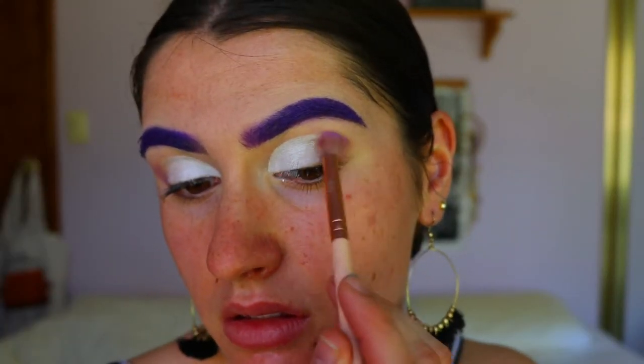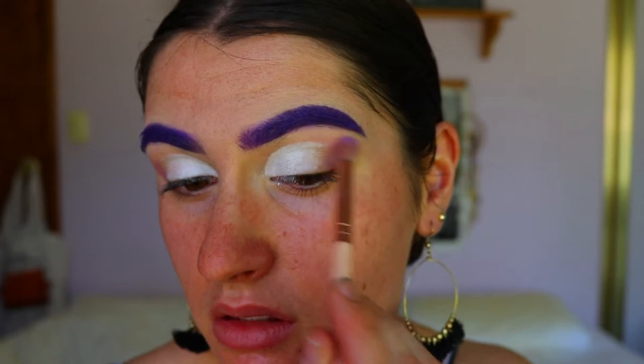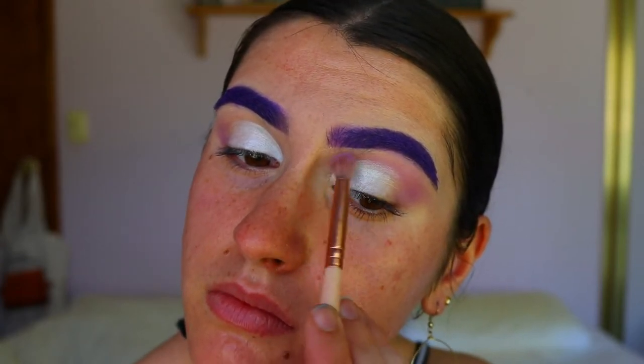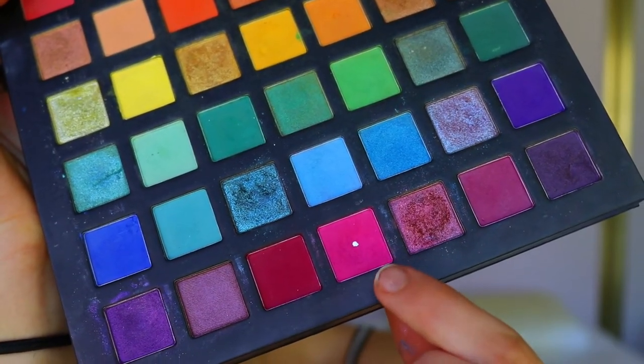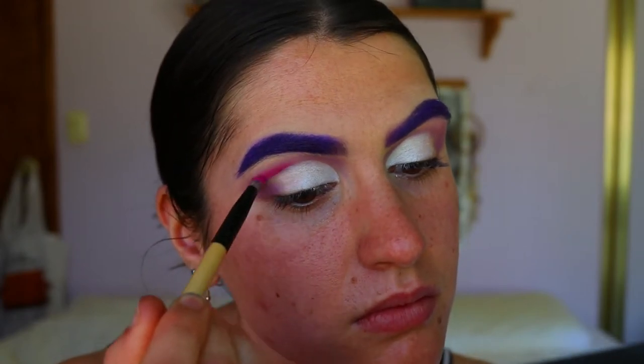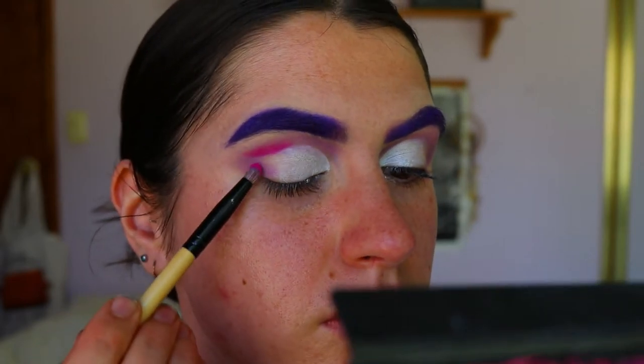So I'm going in with Wisteria on a fluffy crease brush, applying that from the outer corner toward the inner corner all the way through the crease. I did try to kind of avoid the white but it's not very easy, so I just thought I'd clean it up at the end and just went with it, applying the color wherever I wanted it to go.